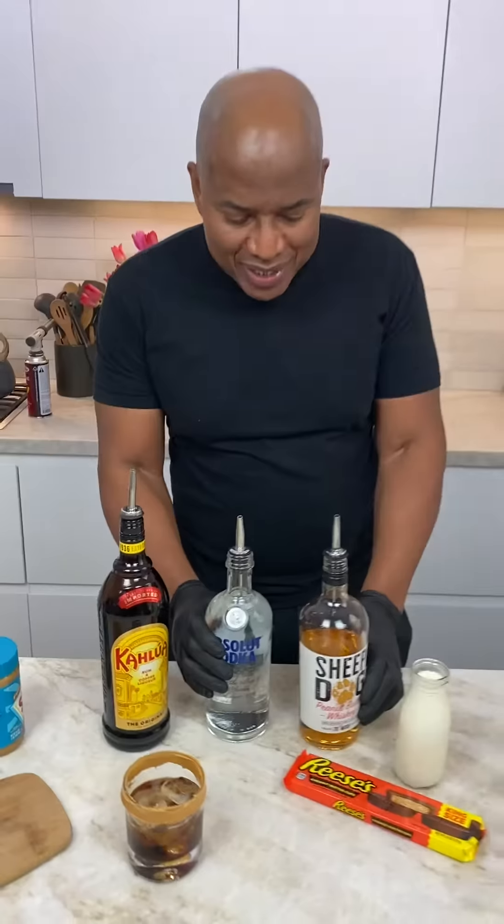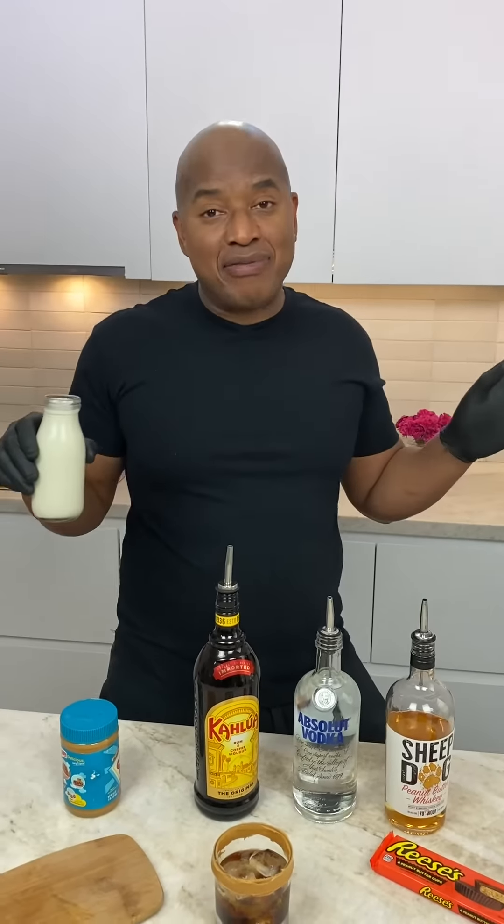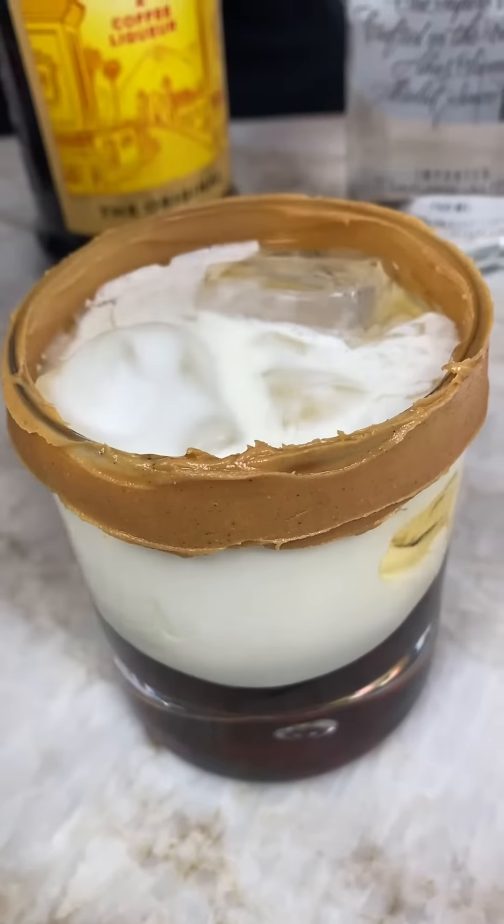Now you need a little mixer in there. We got a little bit of cream — half and half. I'm sorry, can't call it cream. Half and half.